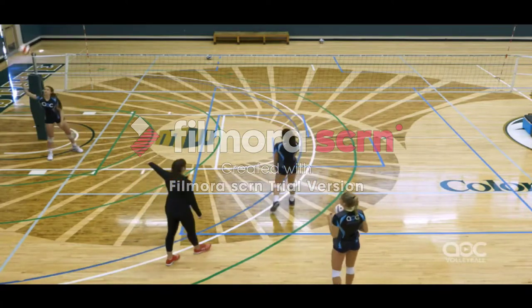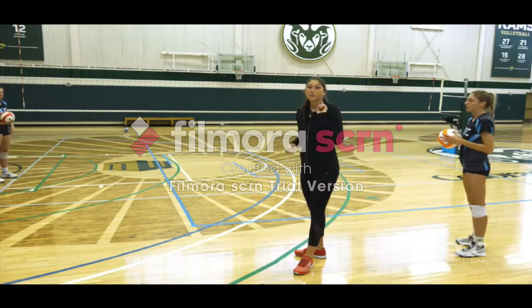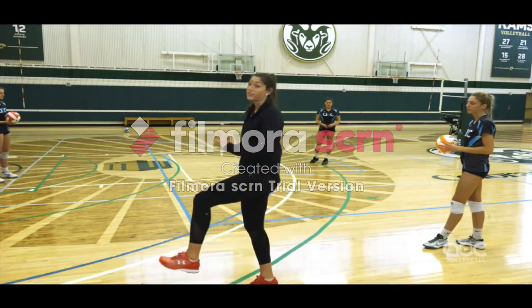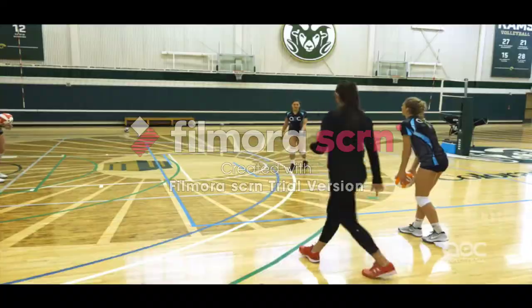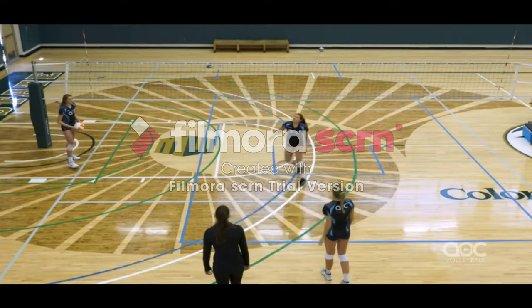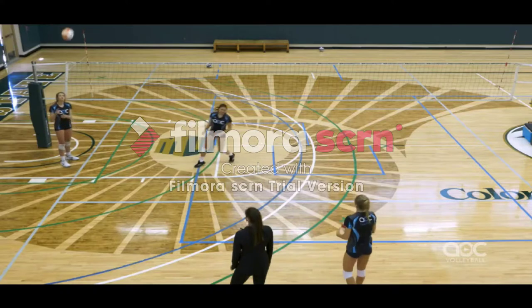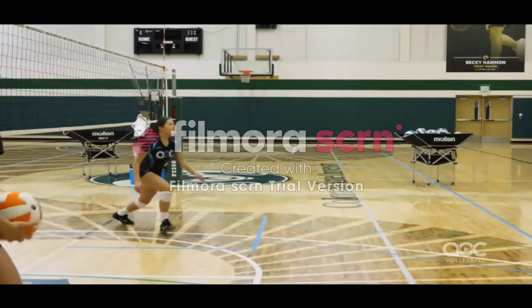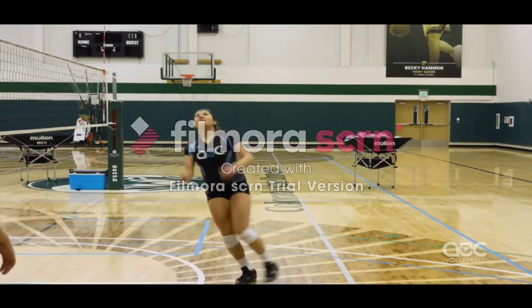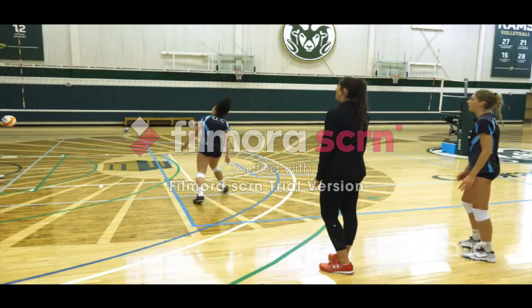We're also going to focus on different angles — coming 45 degrees off the net but still doing that same footwork pattern: left-right-left, coming off our right with a spin. Make sure we're coming off that right foot — one, two, off the right. Left-right, off our right. Let's rotate through.